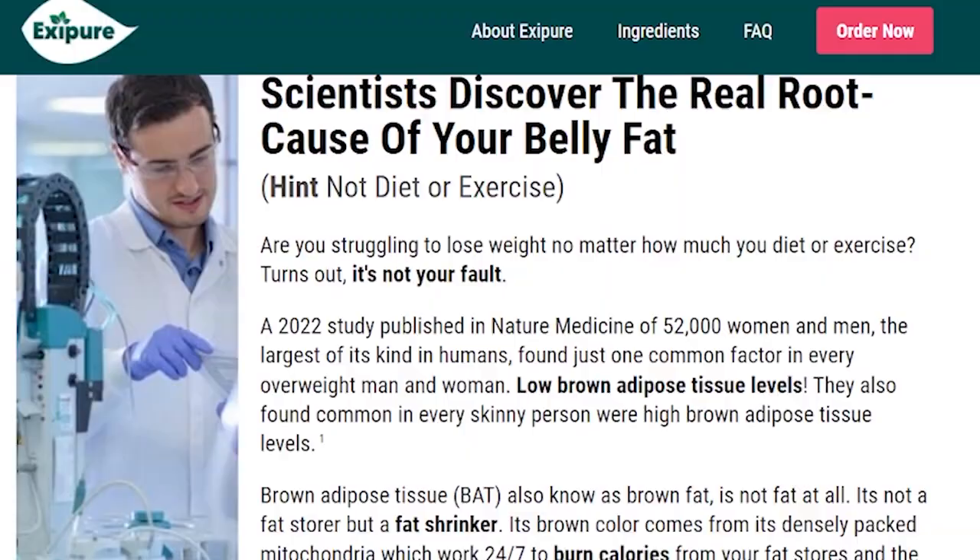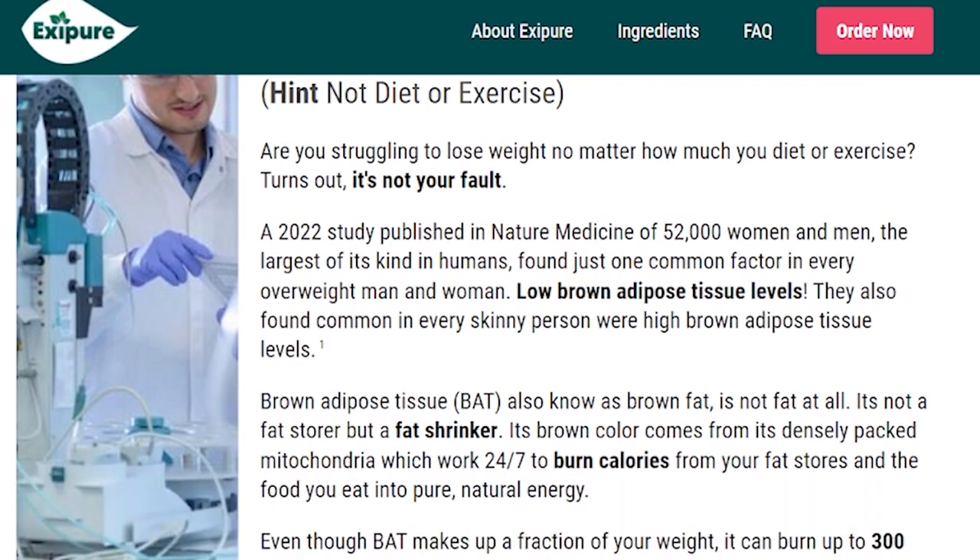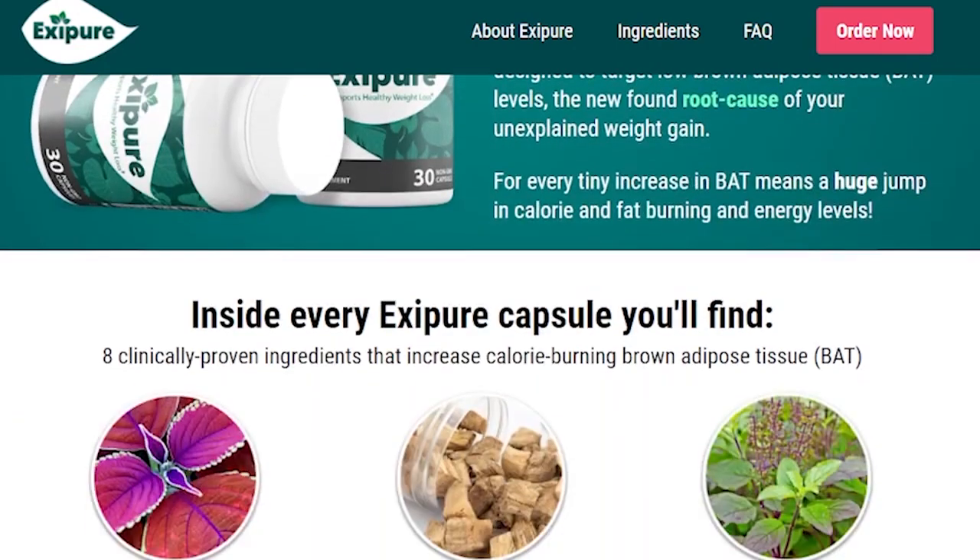So after all, how does AxiPure work? Well, if you're struggling to lose weight no matter what your diet or exercise is, it may not be your fault. Because AxiPure targets brown adipose tissue levels, better known as BAT. Low brown adipose tissue levels are directly related to obesity and weight gain. BAT can burn up to 300 times more calories than other cells in your body — it is not a fat store, it is a fat shrinker. Its brown color comes from densely packed mitochondria that work 24/7 to burn calories from your fat stores and the food you eat into pure natural energy.